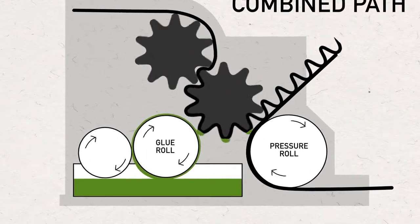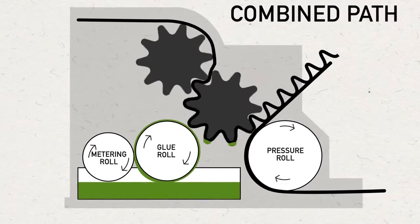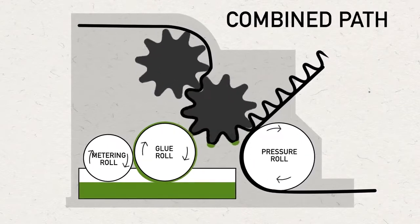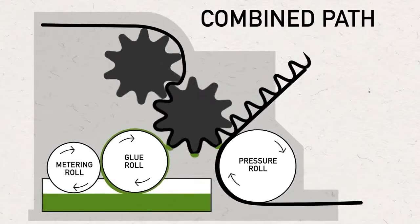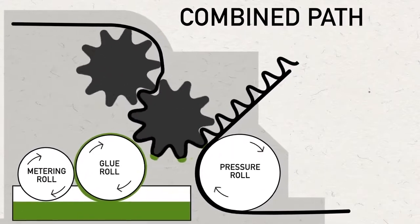The glue roll turns against a metering roll to control the proper amount of adhesive that is delivered to the flute tips. It is critical that the correct pressure is applied to the corrugating rolls and that the adhesive reaches the proper temperature and consistency to form a strong bond between the liner and fluted medium.